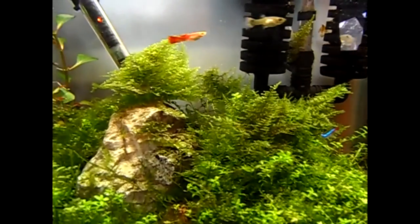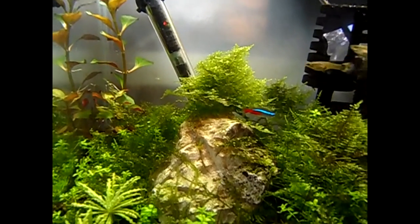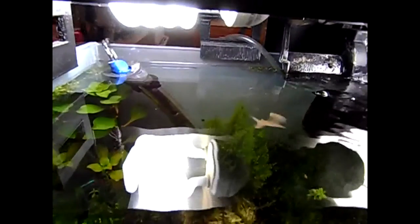Pretty happy with this tank. It's got a little bit of GSA, but I've got to clean up every now and then. There's some wonderful BBA back there on the back wall, but nothing I can't live with.